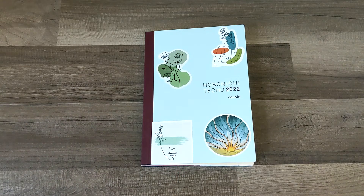Hello everyone, it's Alana. Thanks for coming to hang out with me, and if you are new here, welcome, welcome. Today I am going to be planning in my Hobonichi Cousin.